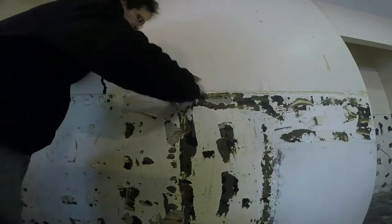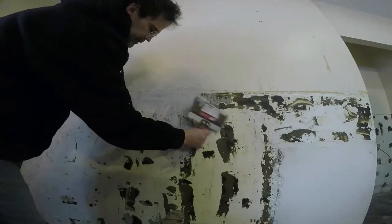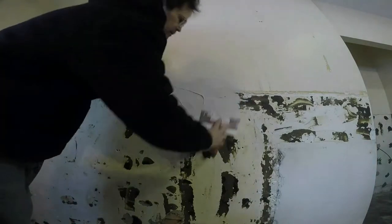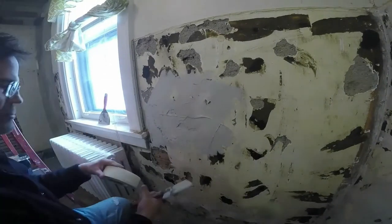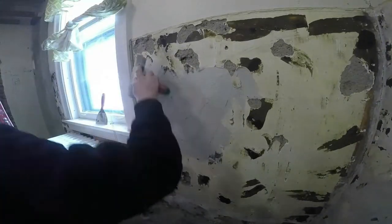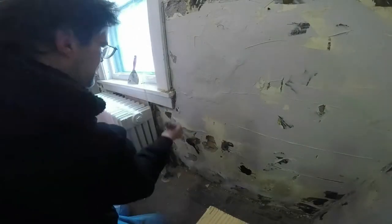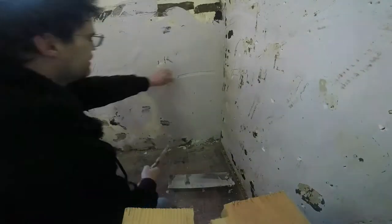Look what we have here — some walls that are in real bad shape. I want to show you what it takes to fix walls that are in pretty rough shape. There's almost no reason to take all the plaster off a wall, a room, or a house. Plaster can always be fixed, and drywall is not really at the same level as plaster. You can tell when a house is drywall and when a house is mostly plaster.